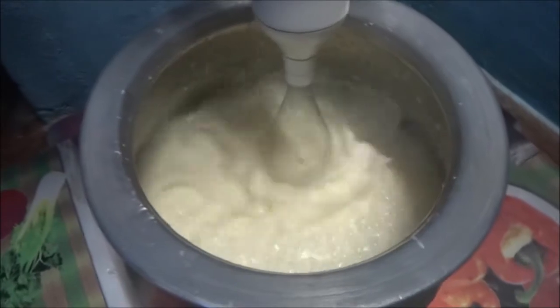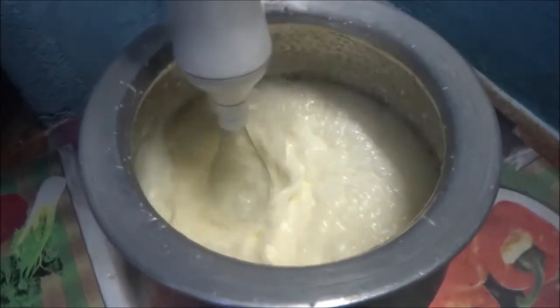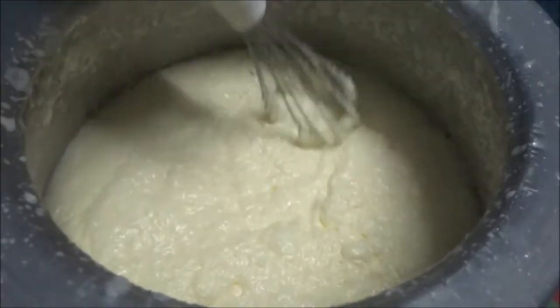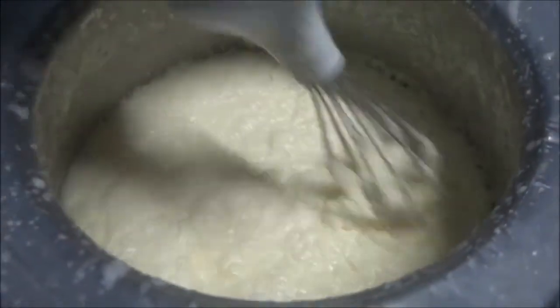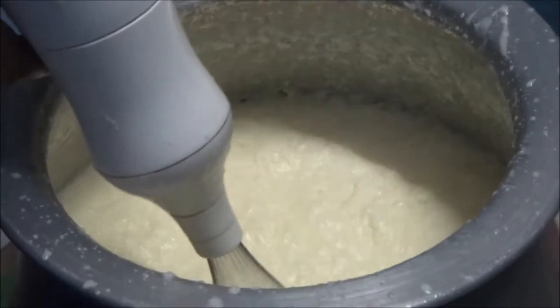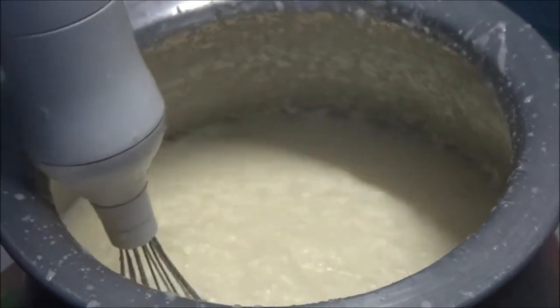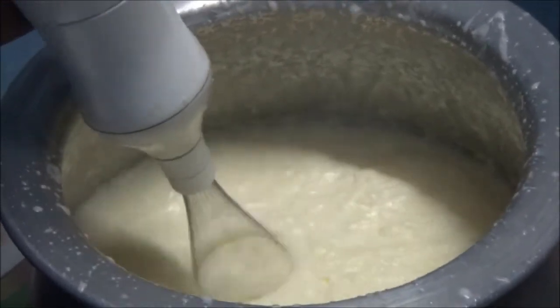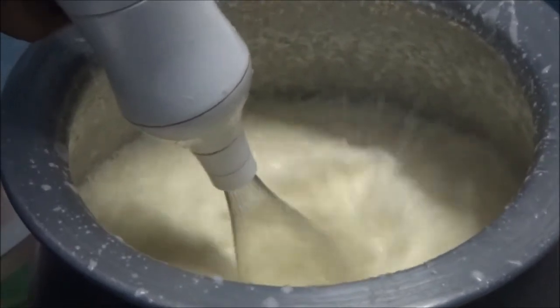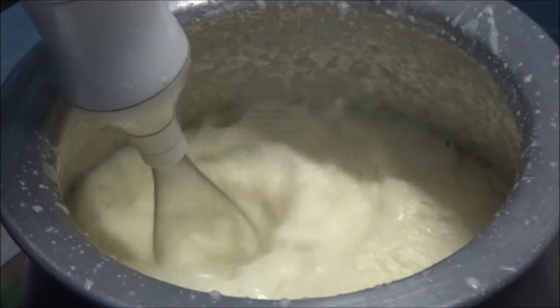Add a little bit of butter to the blender. After 10 minutes the batter will be cooked. In 5 minutes the batter will be cooked. If you store it for 15 days it will be very helpful for you to use it. We heat it in 15 minutes.